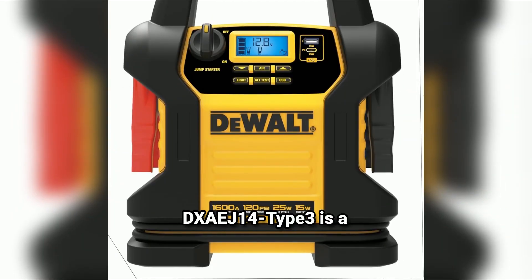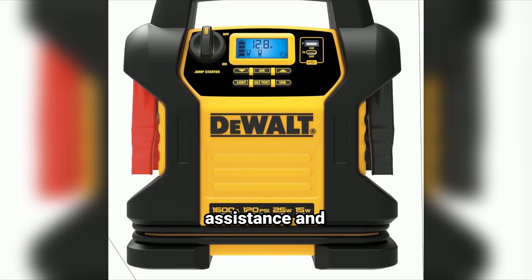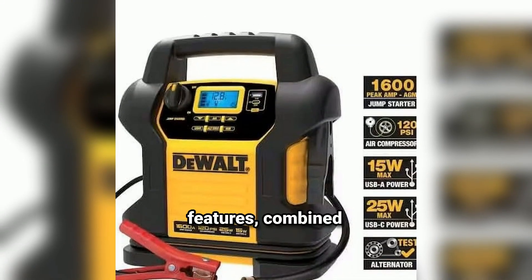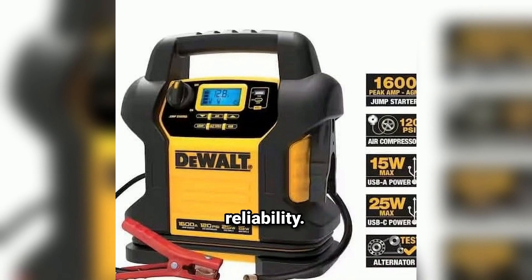The Dewalt DXAEJ14 Type 3 is a high-performance, multifunctional tool that combines the essentials for roadside assistance and emergency preparedness. Its robust features, combined with Dewalt's reputation for quality, make it an excellent choice for drivers who prioritize safety, convenience, and reliability.